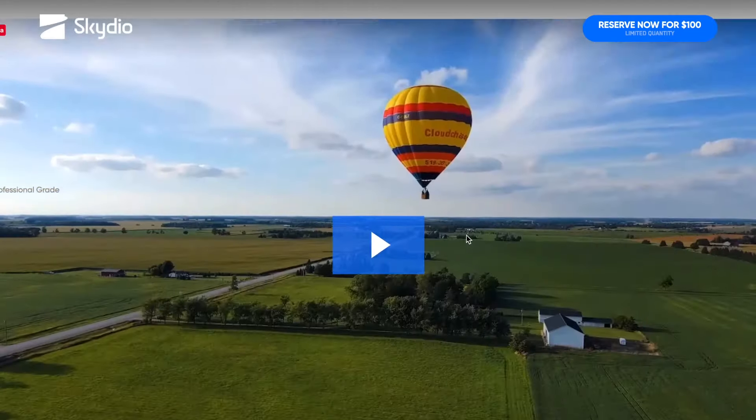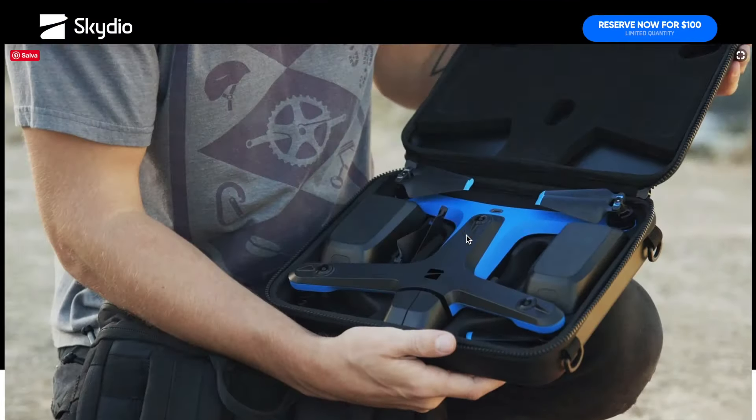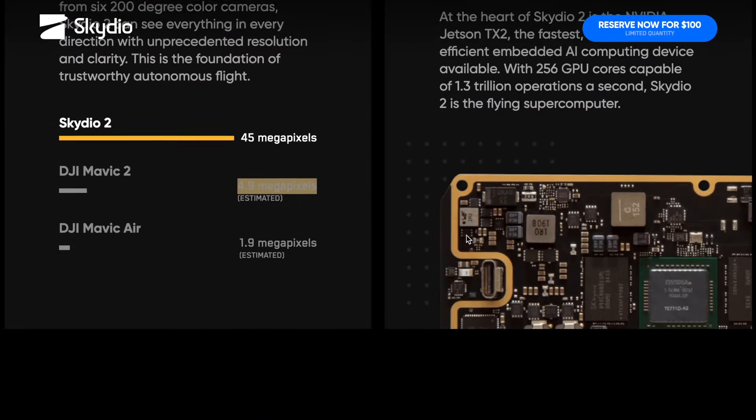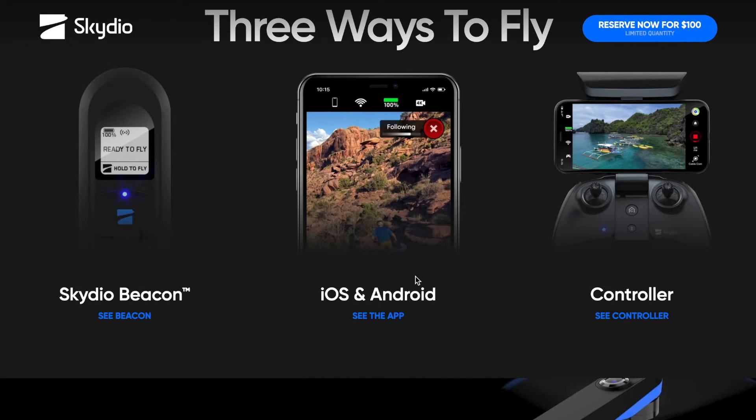Questo drone è possibile guidarlo in vari modi: direttamente tramite smartphone con iOS e Android, con connessione Wi-Fi fino a 200 metri. Con lo Skydio Beacon, un piccolo accessorio venduto separatamente, la portata si estende di altri 1500 metri. Portandosi dietro questo accessorio il drone segue direttamente l'utente — sembra davvero molto interessante.